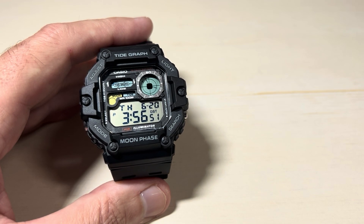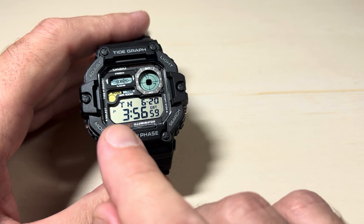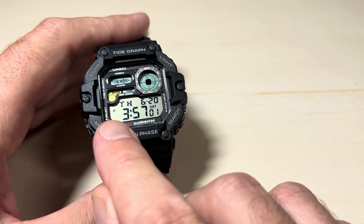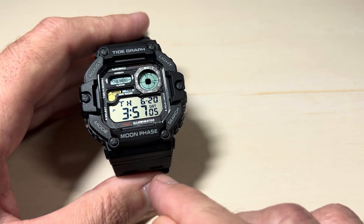Today we're going to be looking at how to change our time format on the Casio model WS1700H watch — this is module 3562. It's really very simple. You can look at my watch at a glance and see that it's in 12-hour format because we've got the PM indicator showing for my time.